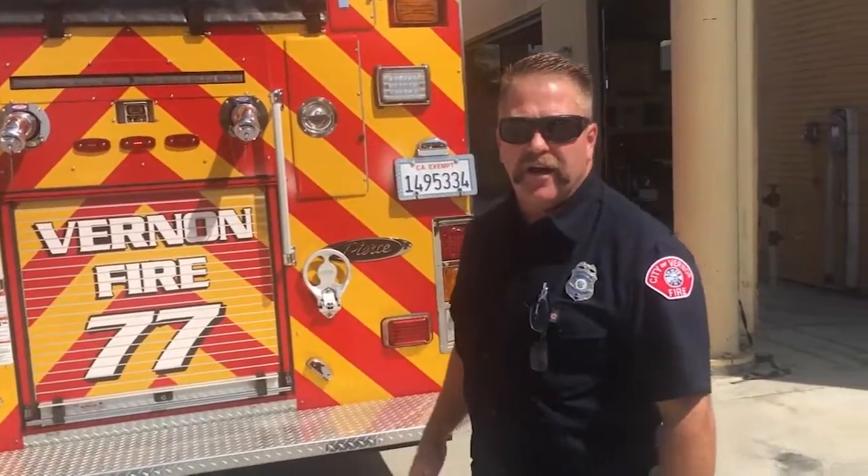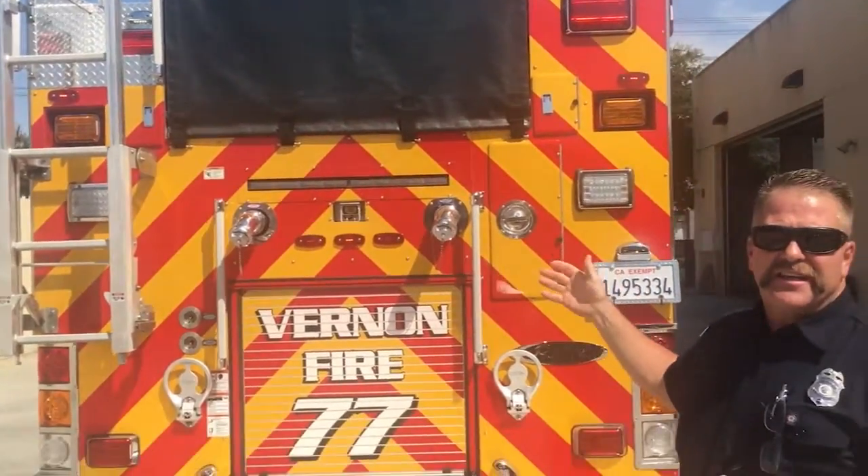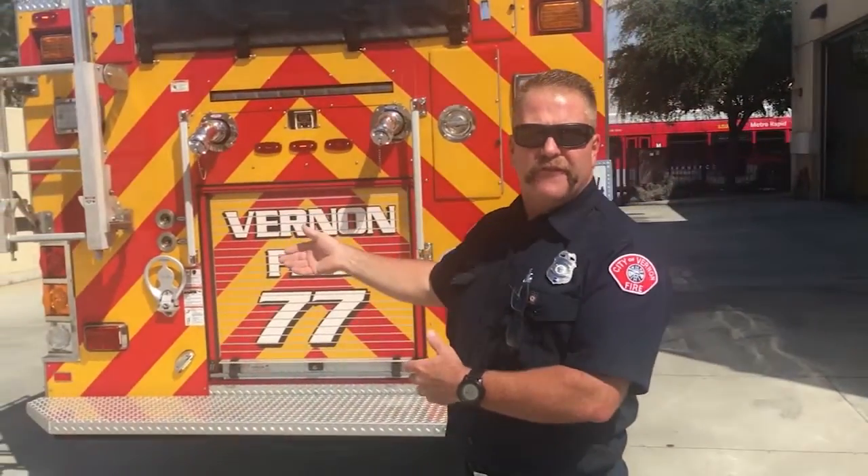This is Engine 77. The difference between a fire truck with the big ladder is they have the big ladder and lots of saws, and they let the heat and smoke out through the roof. A fire engine like this actually carries all the hose — they'll hook up to fire hydrants, bring water to the fire, and pump all the lines going to all the firefighters inside the burning building searching for people and trying to put the fire out.